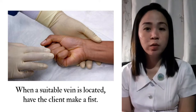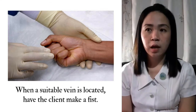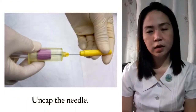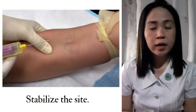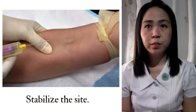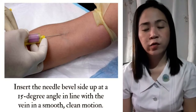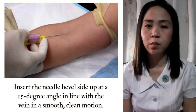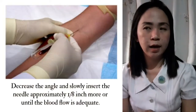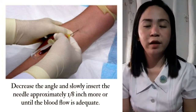When a suitable vein is located, have the client make a fist so the vein becomes more prominent. Then palpate the vein — it should have an elastic sensation without pulsation. Uncap the needle and stabilize the site, making sure the skin is tight before applying the needle, as tighter skin means a less painful puncture. Insert the needle bevel-side up at a 15-degree angle in line with the vein in a smooth, clean motion. When the needle penetrates the vein, a give will be felt. Then decrease the angle and slowly insert the needle approximately one-eighth of an inch more, or until blood flow is adequate.